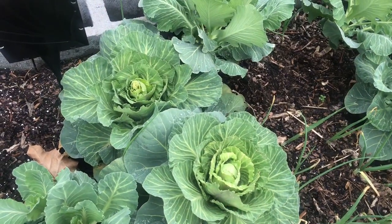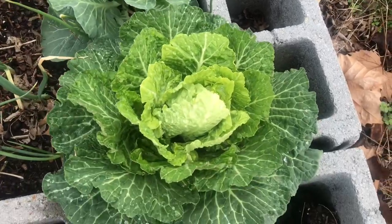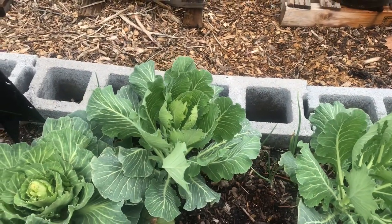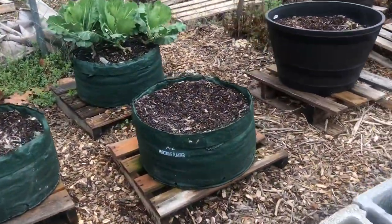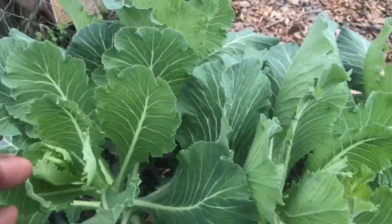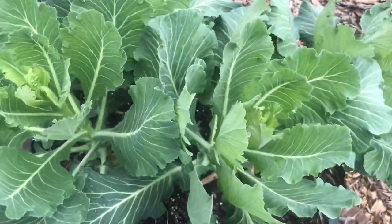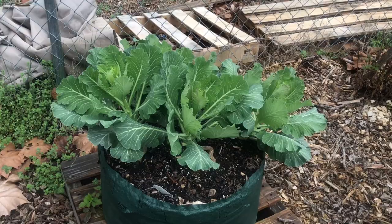It looks like the heads are just now beginning to form. There are some collards right there and another collard right there. The only other collards I have here in the garden are these, and likewise they're doing the same thing — trying to go to seed. So I have a lot of collards to harvest and a few heads of cabbage, and I'll come back and share that with you.